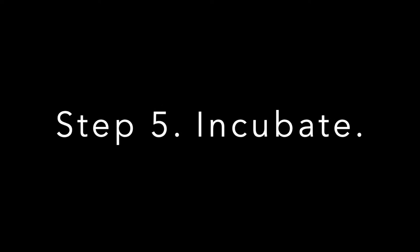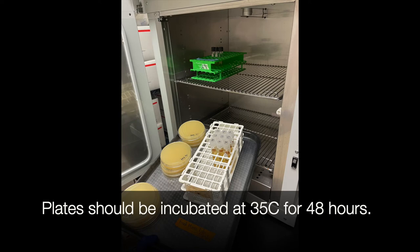Step 5 is to incubate your plates and your tubes. Plates should be incubated at 35 degrees Celsius for 48 hours.